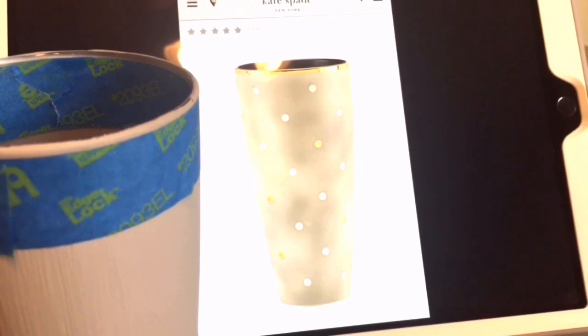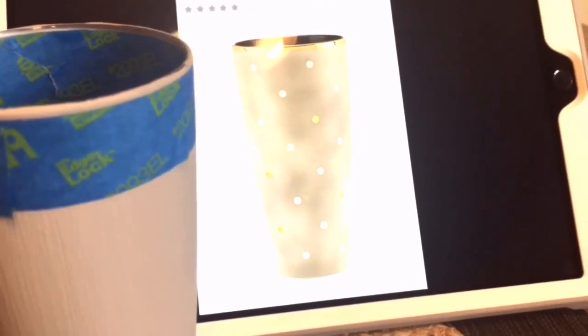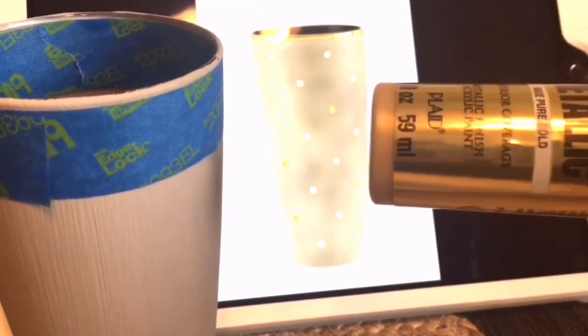It's not going to be quite as shiny because I'm not spray painting it, but I do have some gold paint that I'm going to be applying with a sponge, so we'll see how close I can get it.